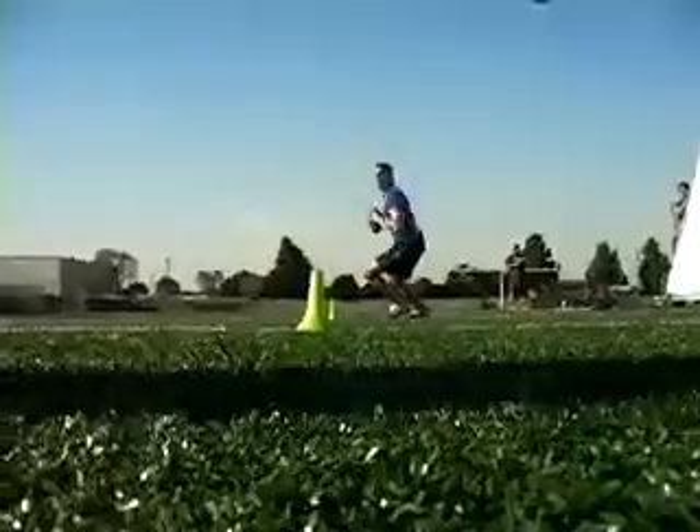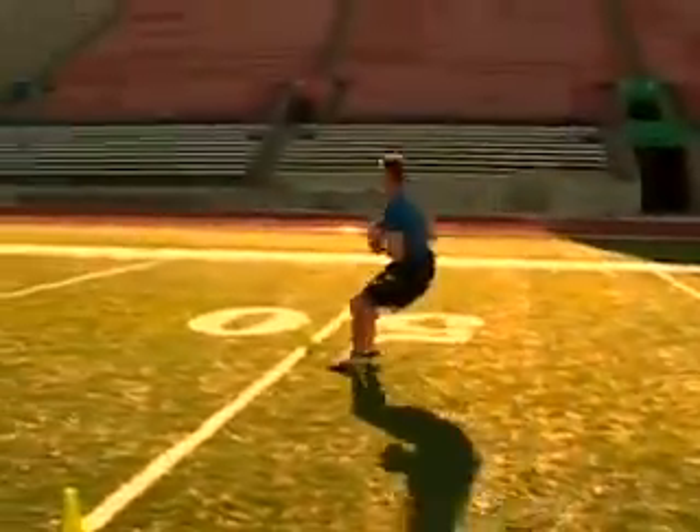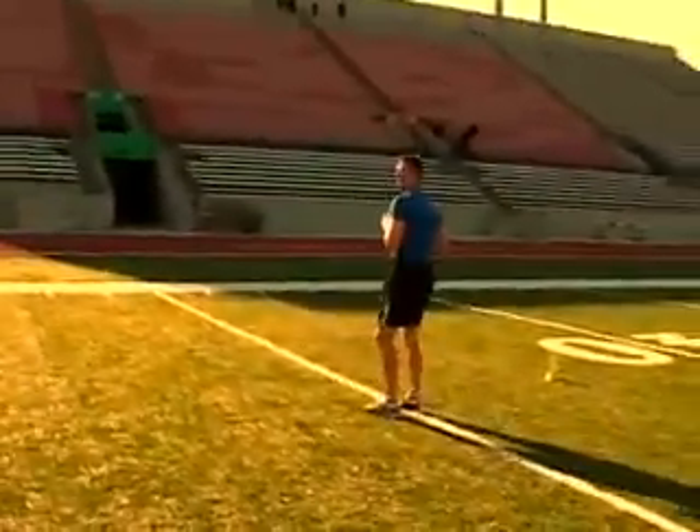Here we go. Watch how we work in technique. See the ball right between his numbers, sprinting forward, keeping the ball in tight. It's hard to knock the ball away when he's got the ball so close.